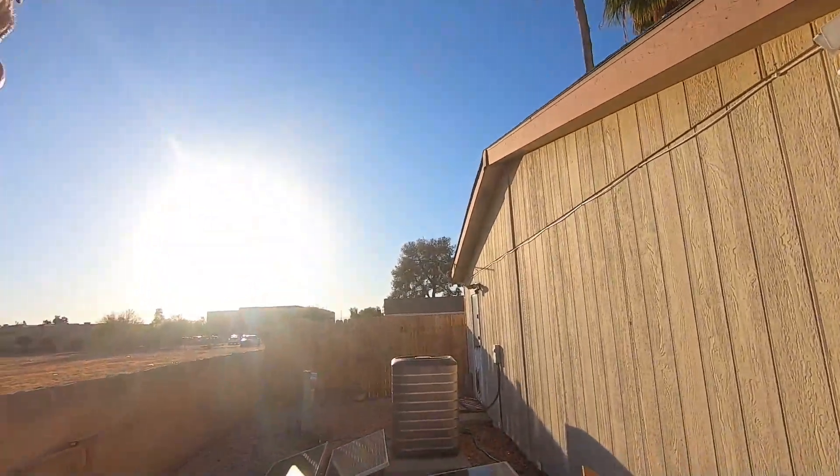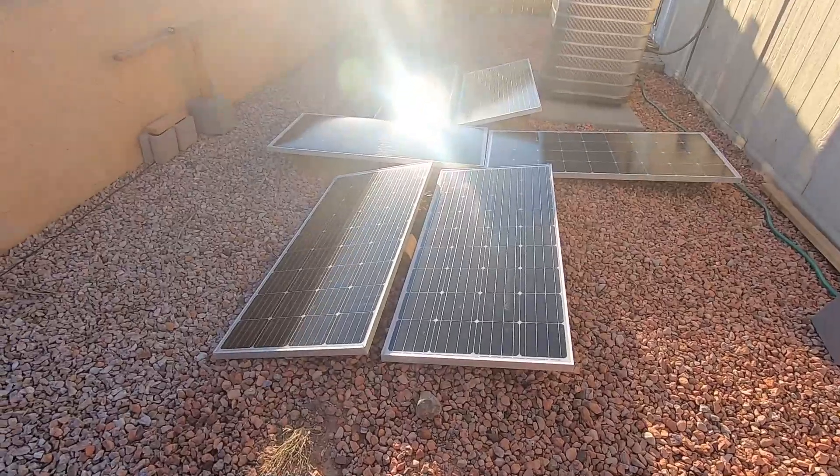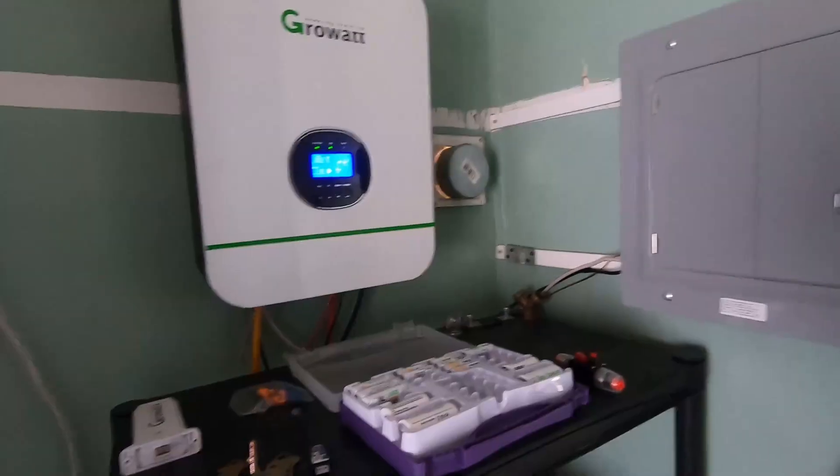I was really impressed with the price on it. All in all I'm really impressed with the setup. The shipping came right to my house and they also sell larger battery bank systems as well, so you guys can check it out. I'm very happy and very satisfied. Make sure you guys like, comment, and subscribe to the channel. Hope you enjoyed the video and until next time, it's your boy Solar Bro — we out.